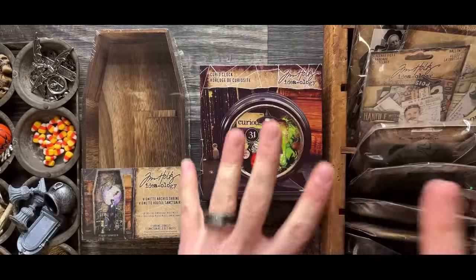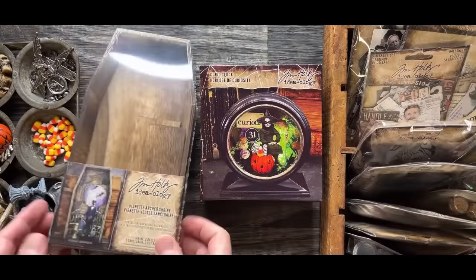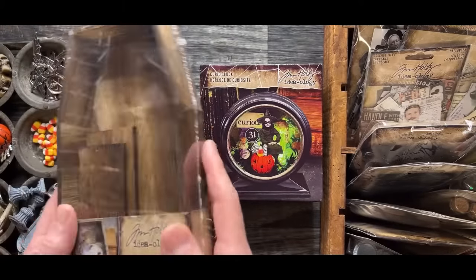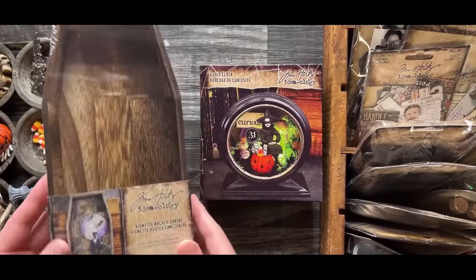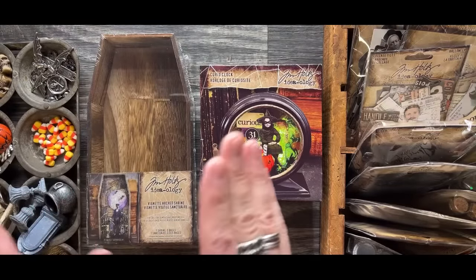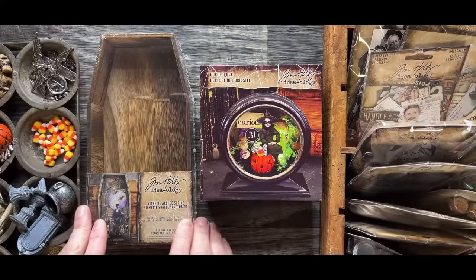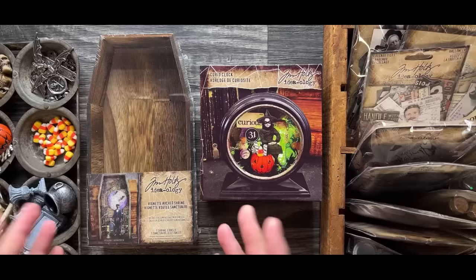If your store has sold out or didn't get certain items, trust that they are coming back in because the balance of their orders will be shipping starting Monday — except for one item. This one SKU was just delayed and delayed, and instead of holding everything else up, we're just shipping the second wave starting Monday and this can ship when it gets here. This is the new Vignette Art Shrine — it's a very cool shape for the wooden vignettes. This will not be shipping until mid-September.